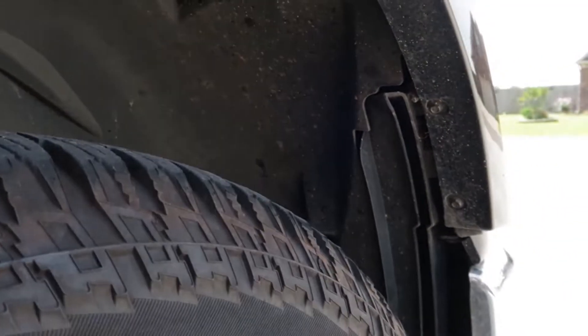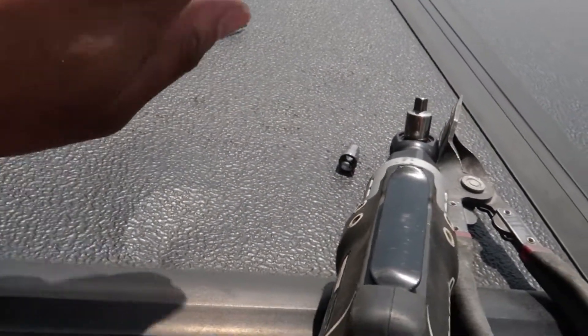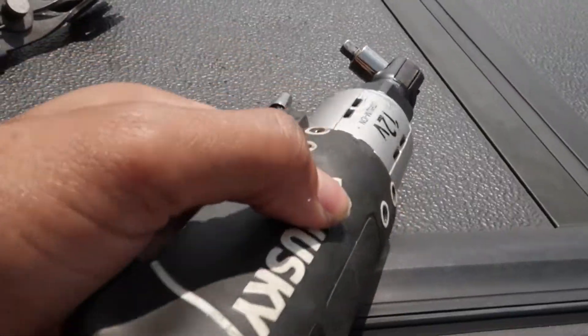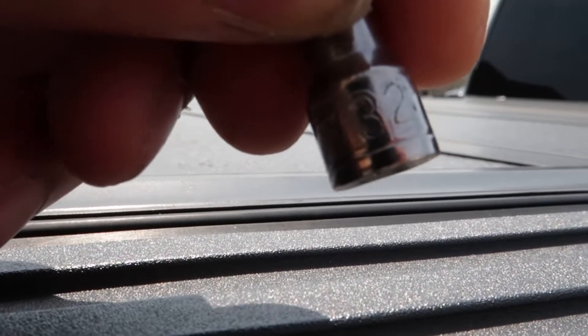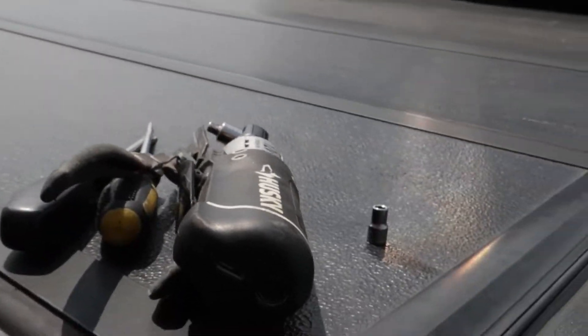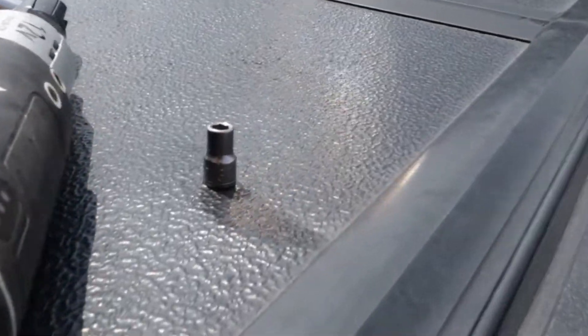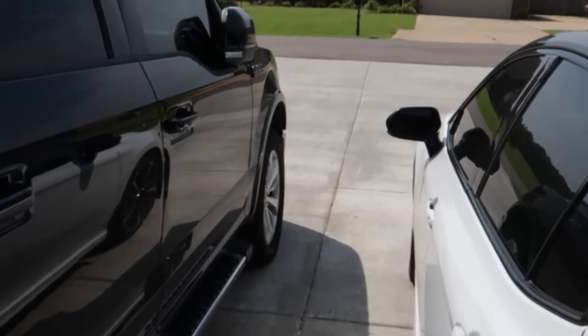Here are the tools you need: a couple of flatheads to prop the wheel well out of the way, a pry tool or some type of push pin remover, and a ratchet. You also need either a 7/32-inch socket or a 5.5-millimeter socket. Not a lot of people have a 5.5mm, but a 7/32-inch socket will work great.